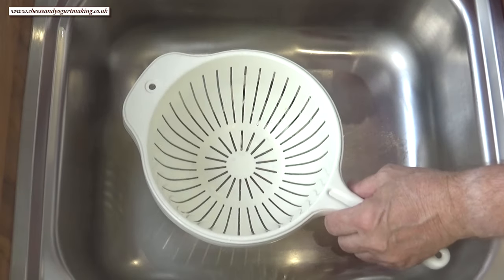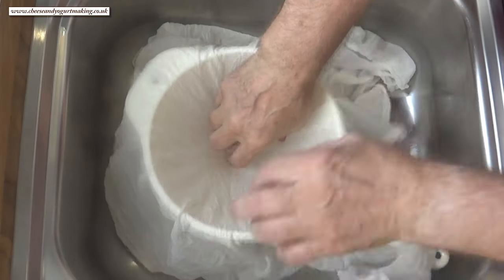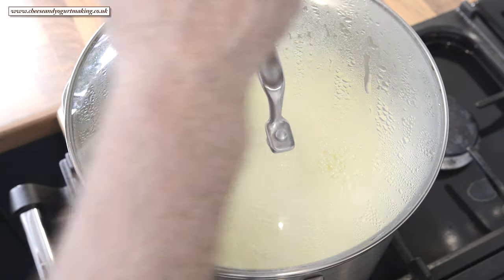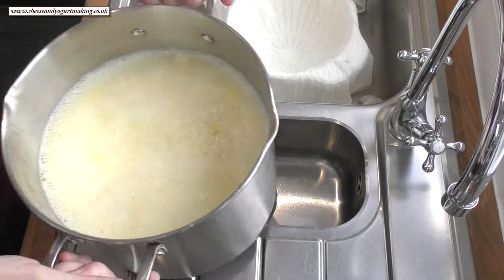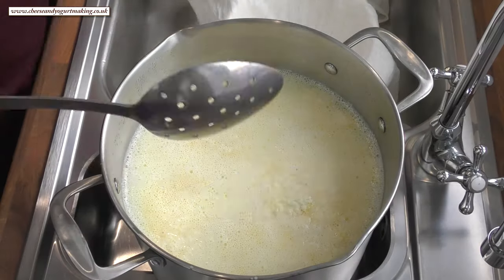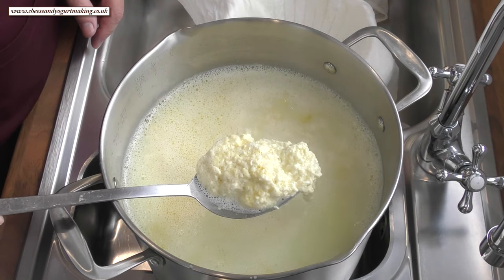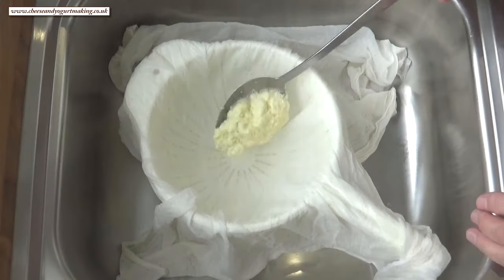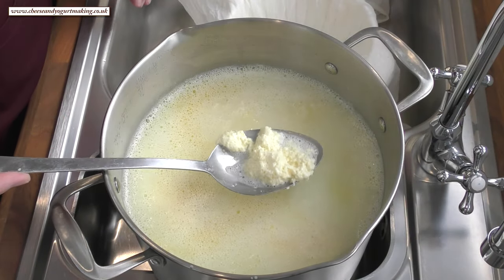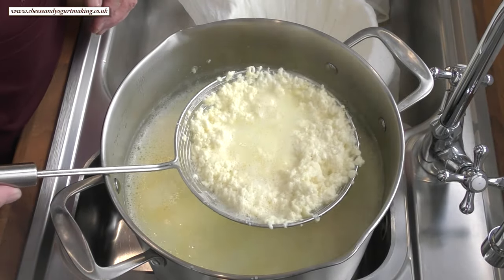While the milk's resting, place a colander in your sterilized sink and line it with your cheesecloth. Once the time's up, remove the lid and carefully transfer the pan to the sink area. Using a slotted spoon, start transferring the now fully formed curds to the cheesecloth. A spider strainer is much more efficient if you have one.